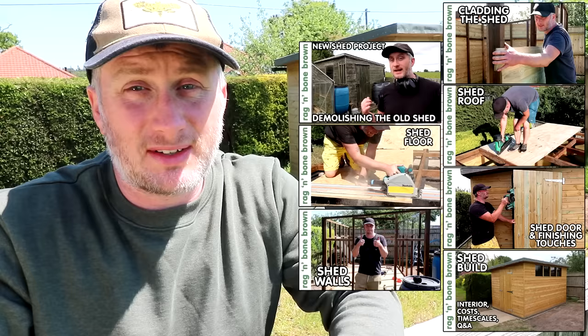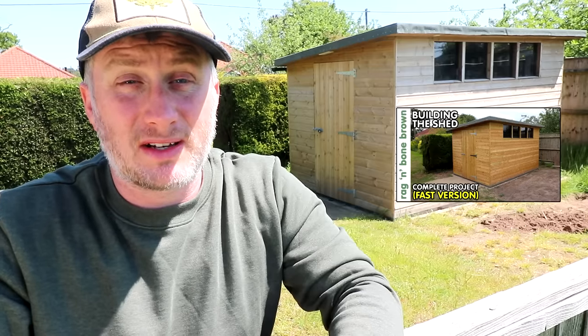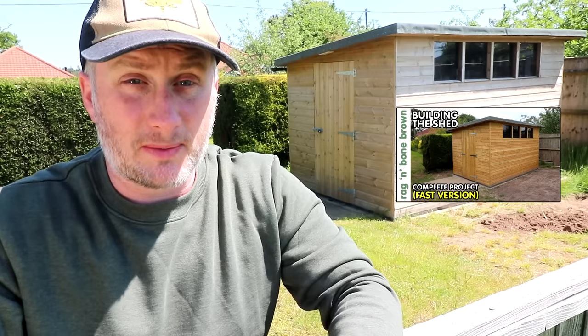It's been about a year since I built this shed. I made a series of seven detailed video episodes all about it, plus a high-speed version of the build from start to finish. Since then I've noticed a few problems with the shed and I thought it'd be worth making a video to cover them in detail and share my learnings with you.